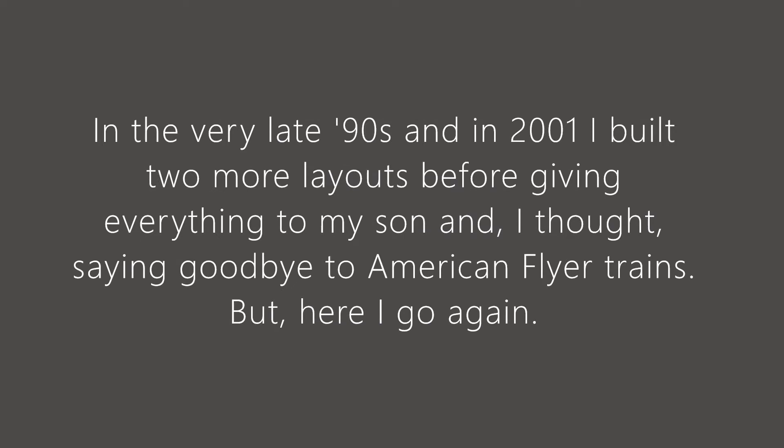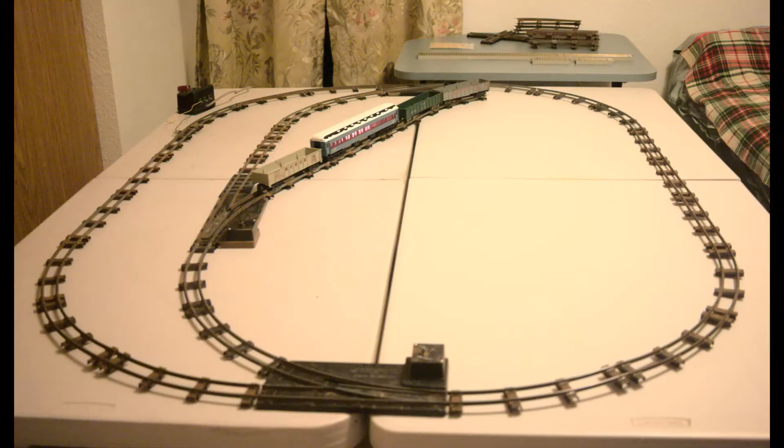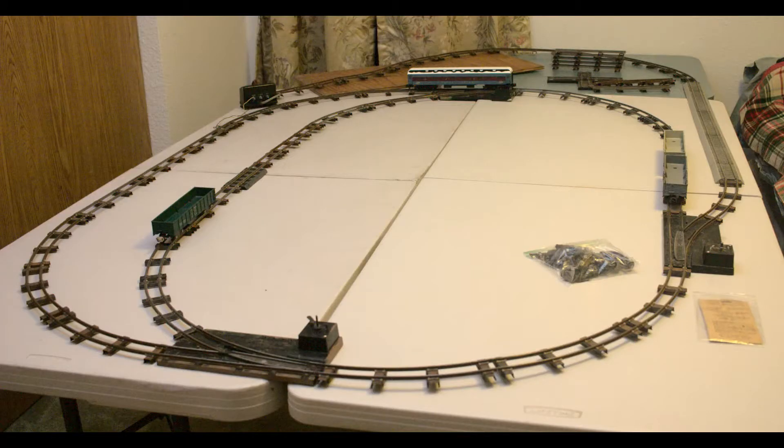We're going to start with just the first time I assembled some pieces and was able to just put them on a floor and have something. Shortly after that, I put several tables I had together and started building something a bit more serious. You see several iterations here, and you see where I was able to extend the layout. Now I've added another board and was able to extend it a bit more.